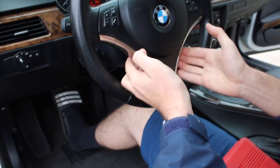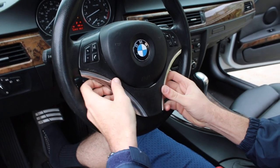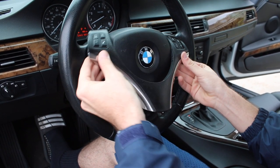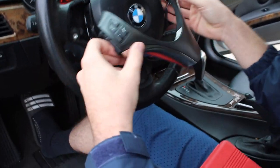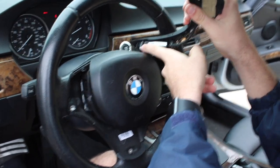Let's go ahead and try taking this out now. Easy does it — that's all it takes. Alright guys, so there's one screw right here, one screw over here. I'll get back to you guys when I get those out.